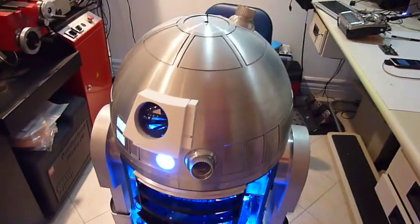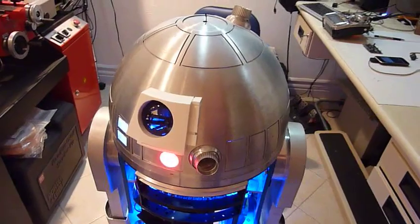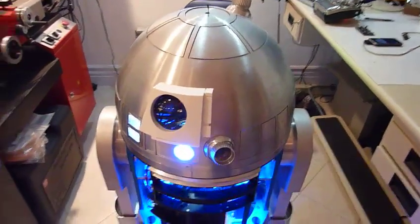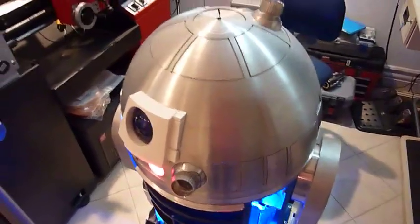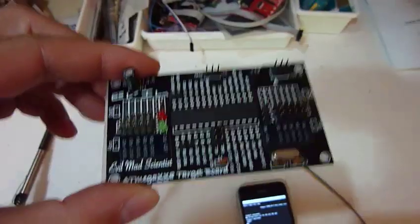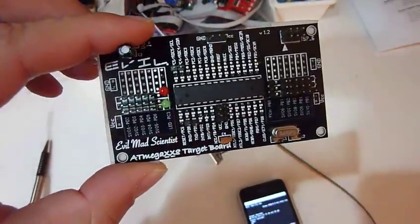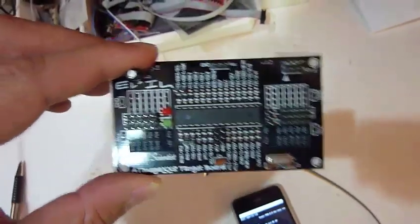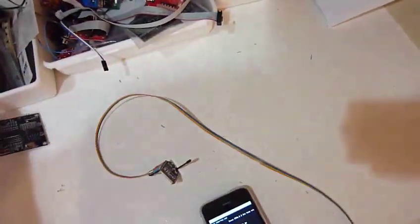Hello folks, this is a little update on the continuation of my automation of the dome and the remote control operation of R2. Since last time it got a second little brain. I made one more of my boards and that controls now the holoprojectors, random movements, and also added light and sound control.